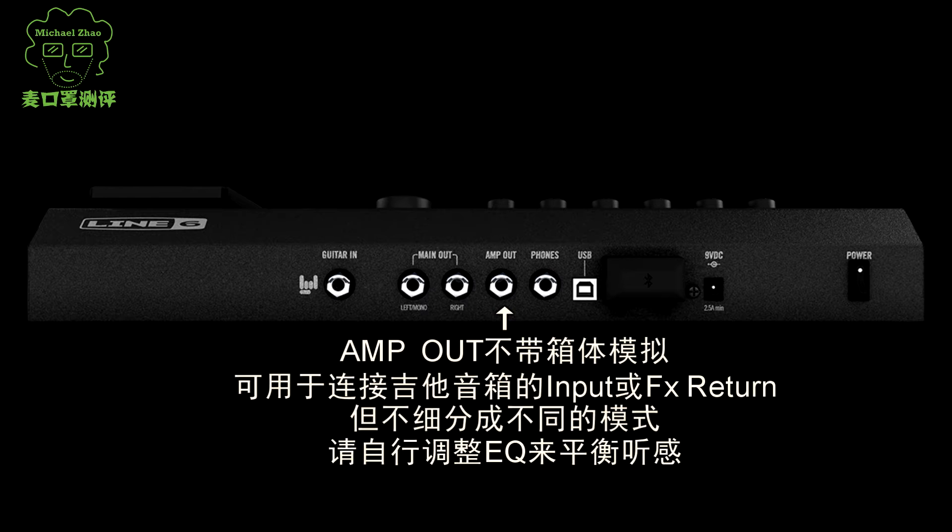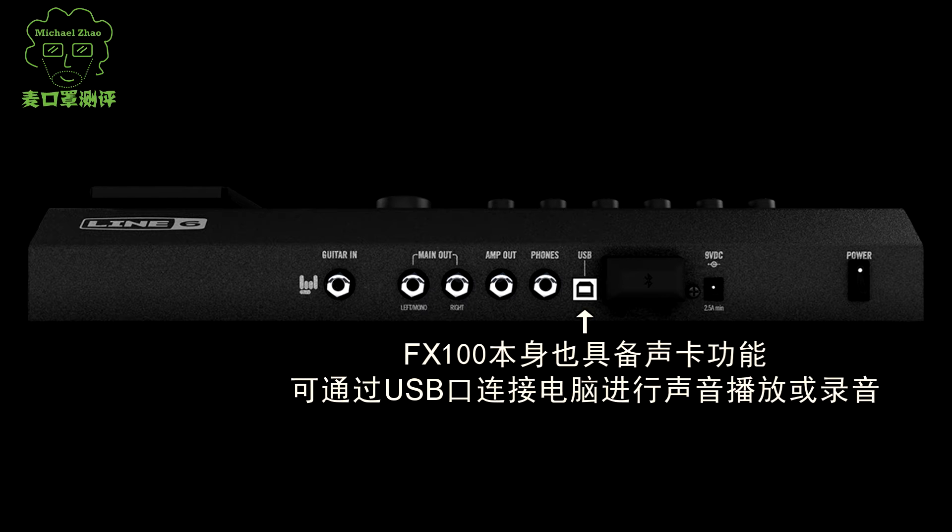You can adjust the EQ. The FX100 also has a sound effect output and you can use a USB cable to connect to audio interfaces.